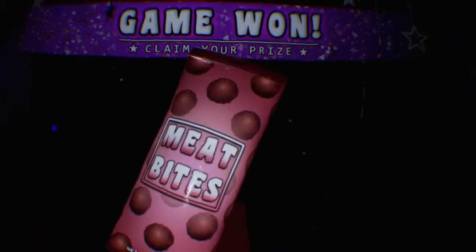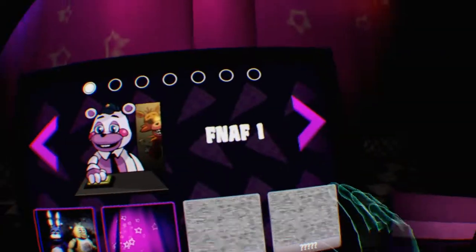Okay, what did I get? Ooh, I got meat bites! Mmm, yummy! I believe I can fly. Okay, what's another Parts and Service we can do? Freddy!